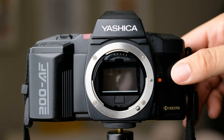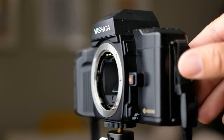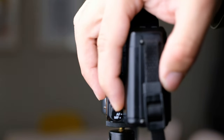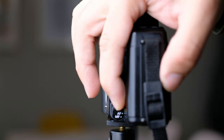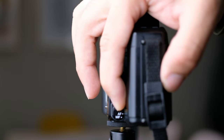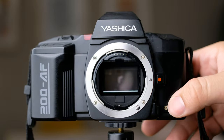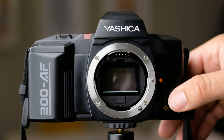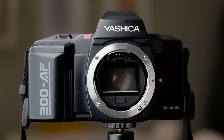Here on the side, if I rotate it a little bit, you're going to see the AF/MF switch right there. It's easy to switch. And that's pretty much it for the front.